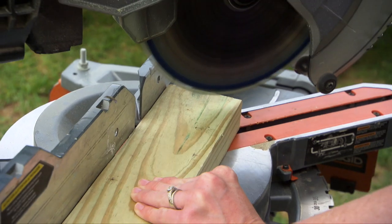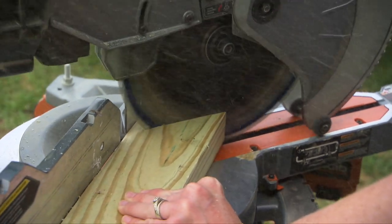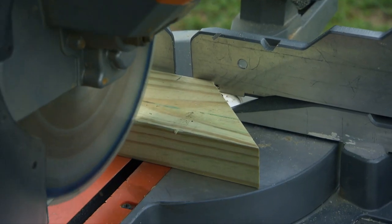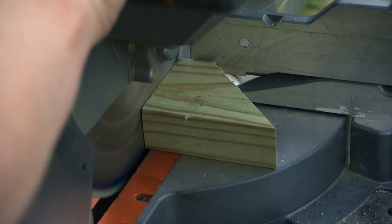We create a small trapezoid corbel from 2x4 material by making a 45 degree diagonal cut, then a 90 degree cut 1 inch from the diagonal.